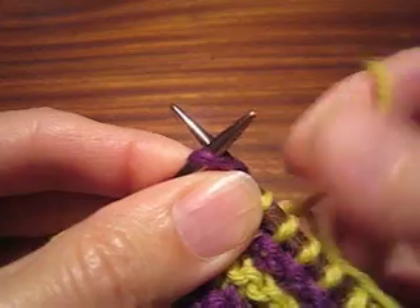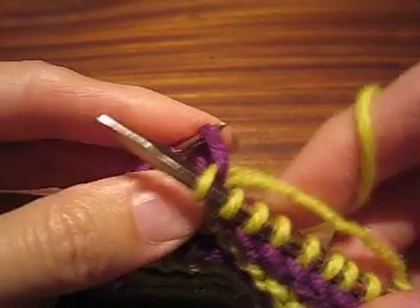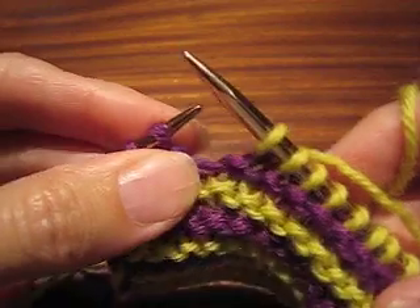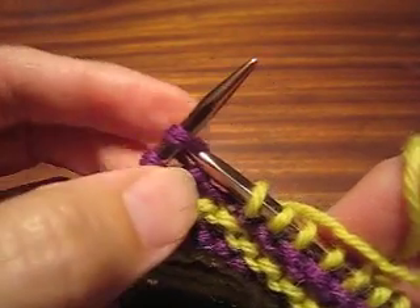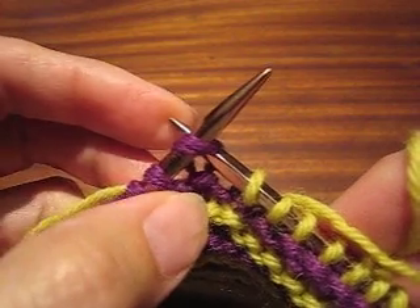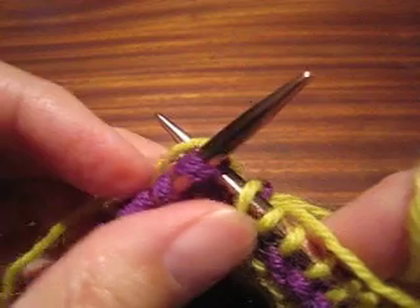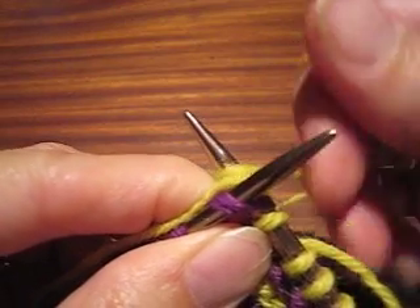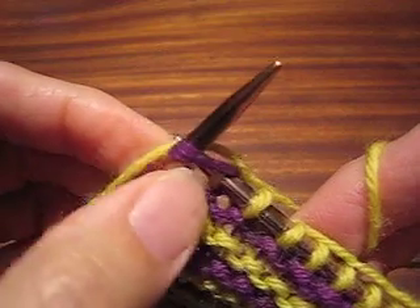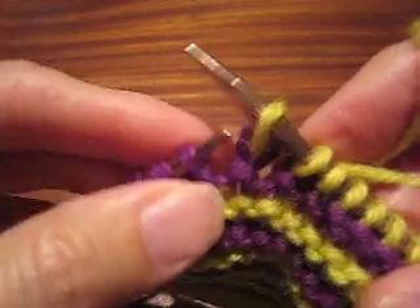Here's what that looks like. There's the first stitch — make it just a hair looser for what we're doing here. The second stitch I need to trap, so I enter as if I'm going to knit, I duck my right needle tip underneath the yarn I'm trapping, and then I create my stitch with my working yarn. Remember to make it just a little looser for what we're doing.